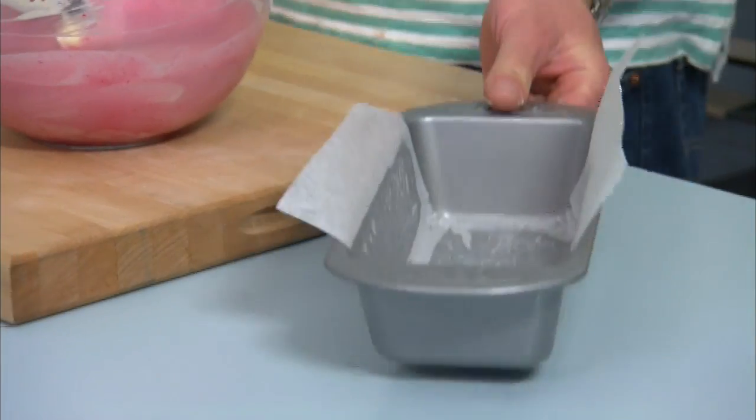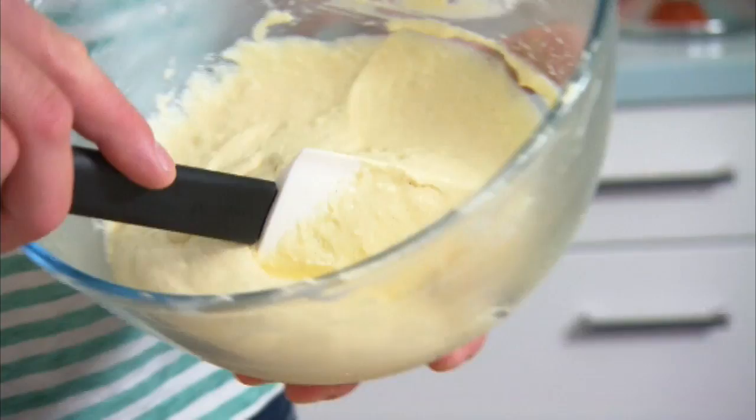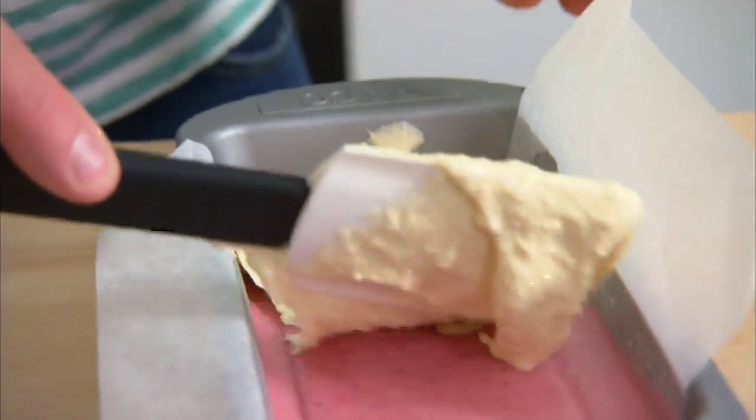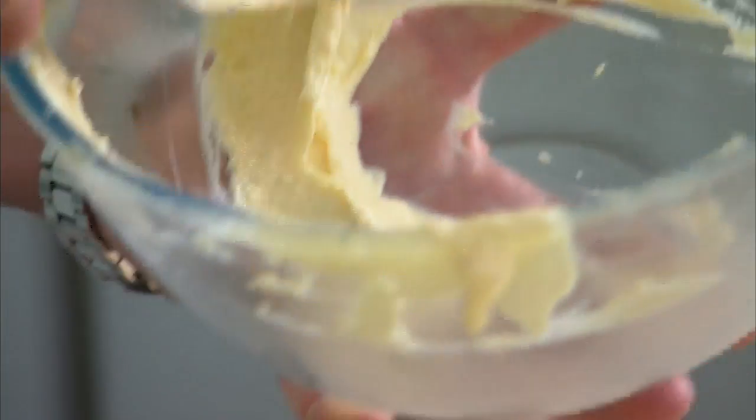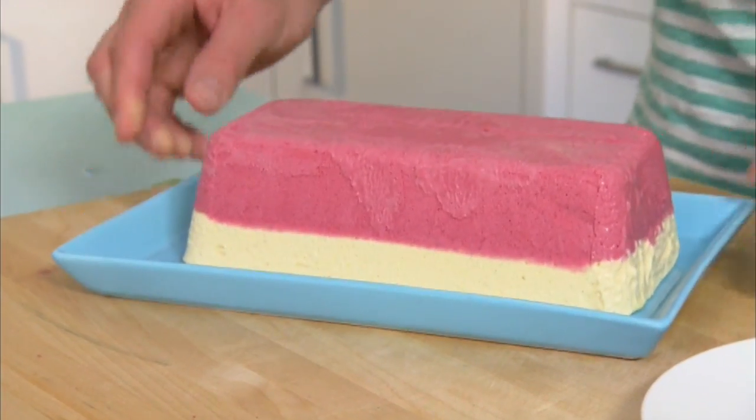Stir it through well. Pour the raspberry ice cream base into a lined regular loaf pan and let it freeze for a bit. Top with the white chocolate mixture. Then back in the freezer — it'll need at least four hours before it's ready to serve.